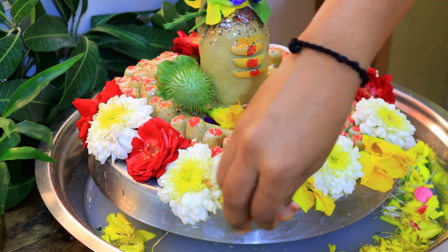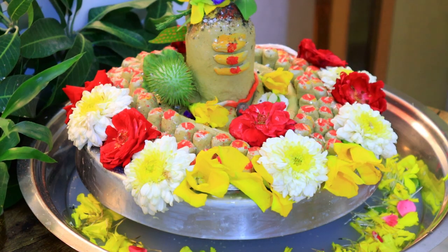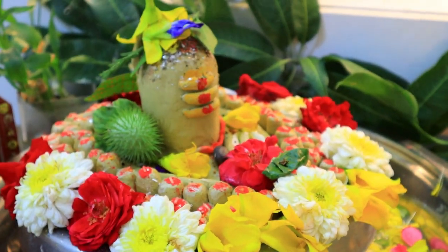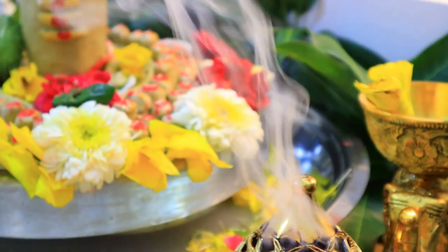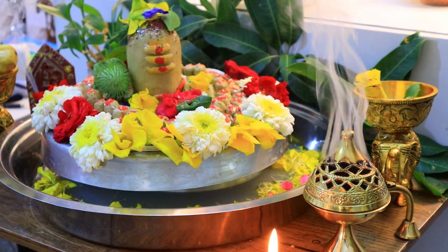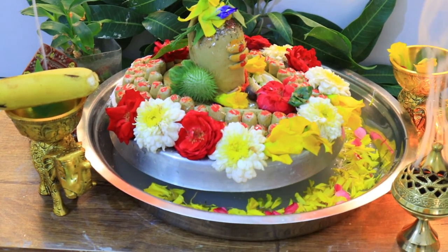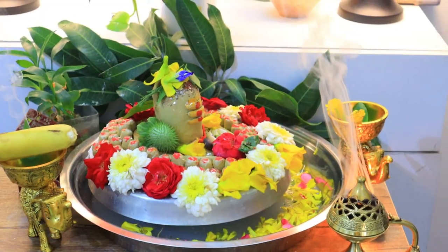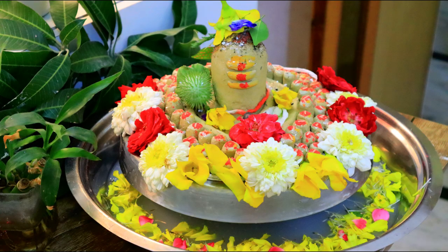For the immersion, I will do it in the morning — Shivlinga visarjan. You can also do it at home. The water used will be added to your plants or trees. Our prayer is completed. I hope this is helpful for you. If I have skipped some things, you can tell me in the comments. I'll see you in my next video. Till then, bye!